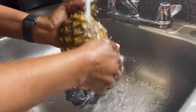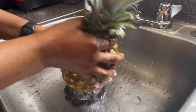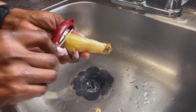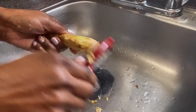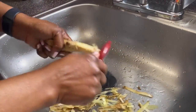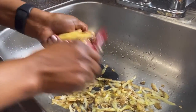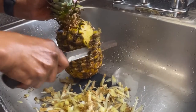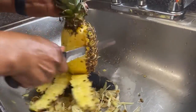So I've washed everything. Now I'm peeling my ginger with this peeler — I love using this instead of a knife because with a knife it's very difficult. I didn't peel my pineapple yet; people peel pineapple in different ways.